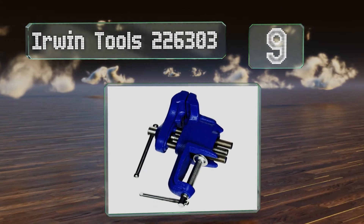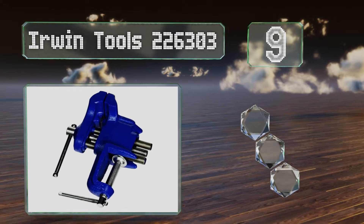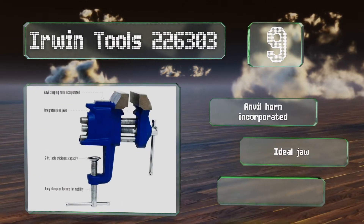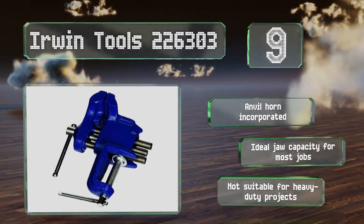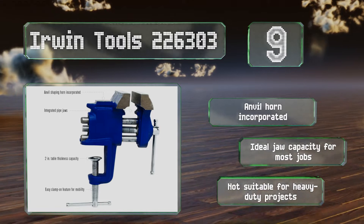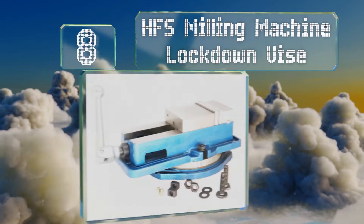At number nine, weighing only four pounds, the highly portable Erwin Tools 226303 would make a practical addition to every craftsman's bag. This pocket vice may be light but it can still deliver clamping pressures of up to 1250 PSI. It also has pipe grips and comes in a nice blue finish. It incorporates an anvil horn and has the ideal jaw capacity for most jobs, but it's not suitable for heavy-duty projects.